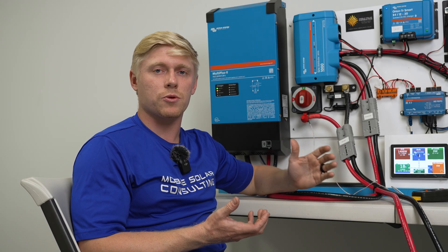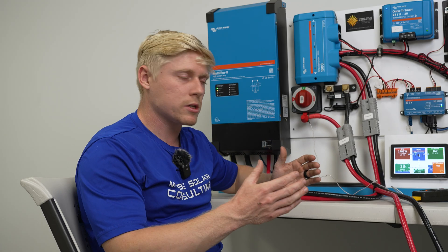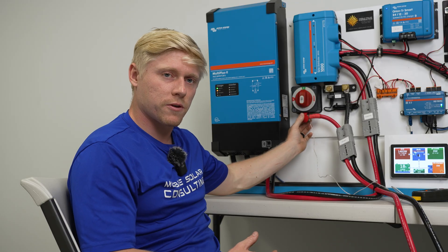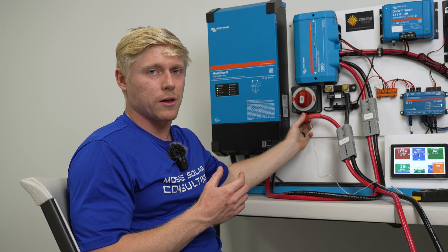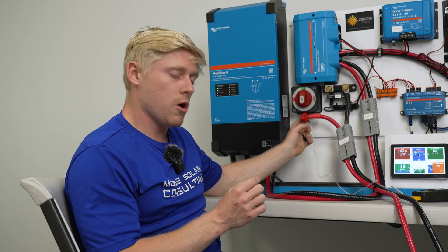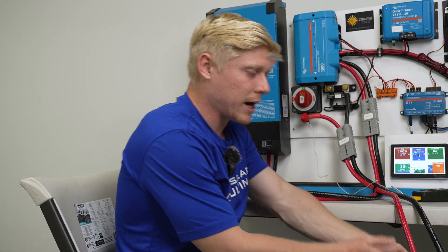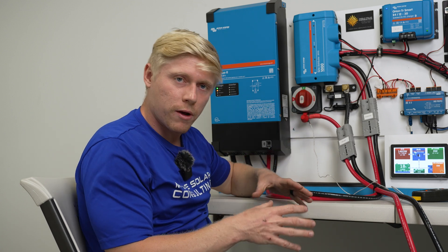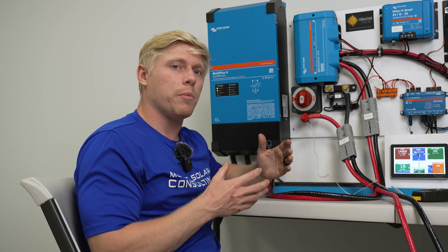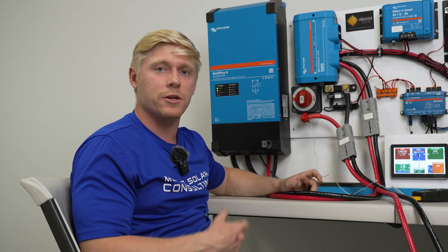A big part of it is the Class T has a much higher torque spec at 21.5 newton meters and much more surface area to spread out that heat. The MRBF has a much smaller surface area and a smaller torque rating of 8.5 newton meters. It's meant to go right on the battery terminal, so it's nice that it protects the entire length of wire right from the battery terminal, but it definitely seems like it's going to get much hotter due to being smaller.